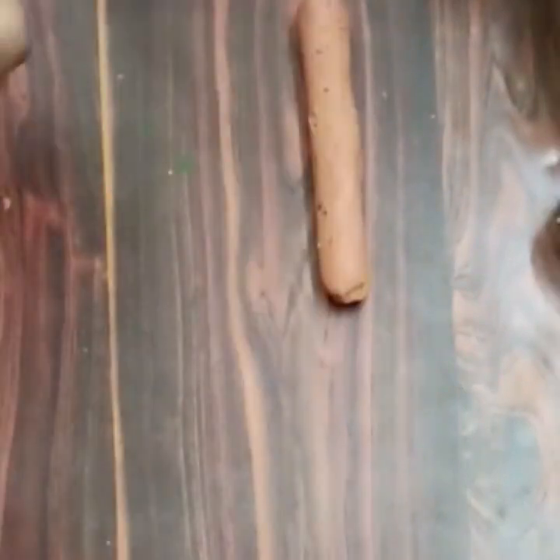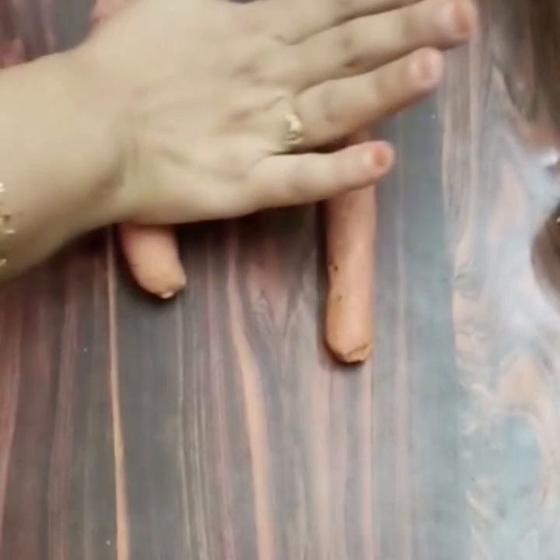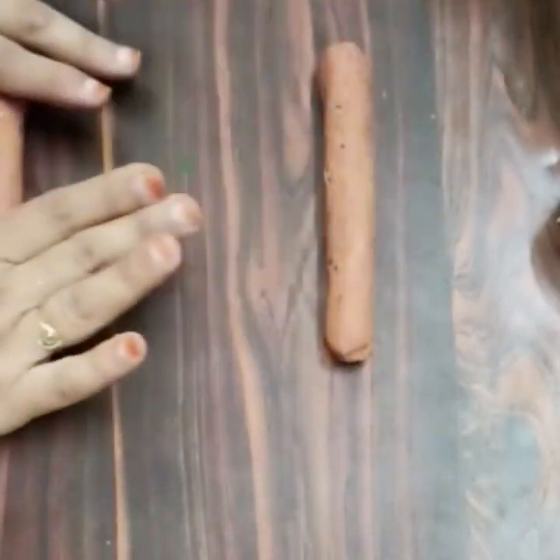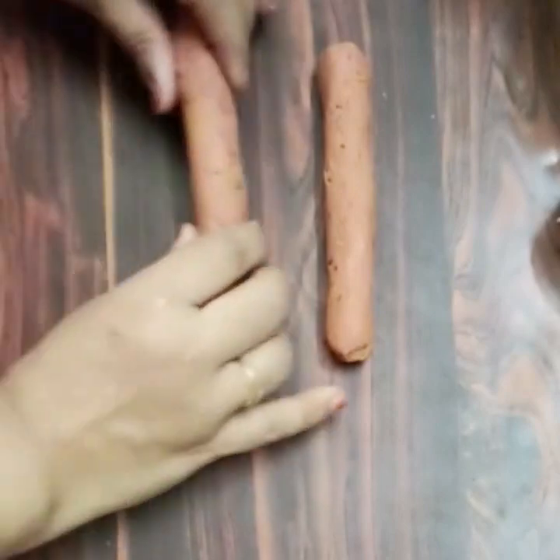If you are ready, you can mix and shape the sausage. In the end, we put the dough into the mold. You can also put the dough in and cook the sausage.